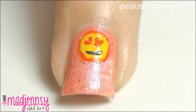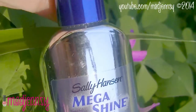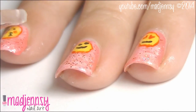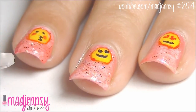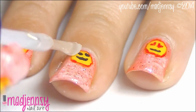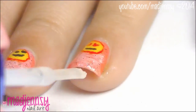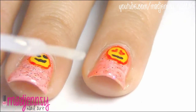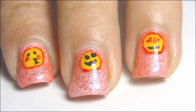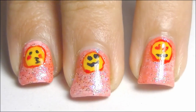Alright, now you just need to make sure everything is dried up before applying a good top coat. And that's it — finish up with a top coat for a lasting manicure and you're done. Here's the final look. I hope you enjoyed this tutorial. Thanks for watching and don't forget to subscribe for more if you haven't already. Bye and see you in my next nail art tutorial.